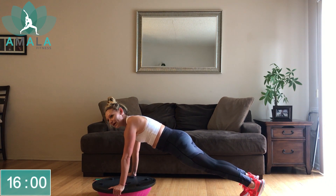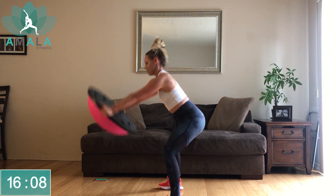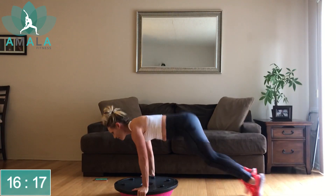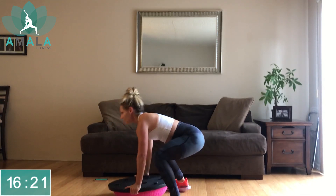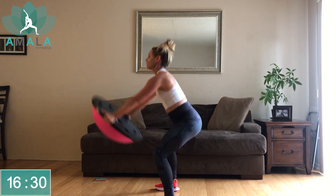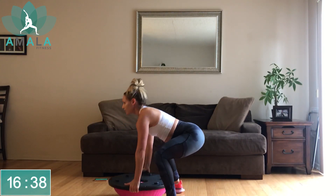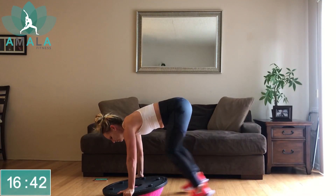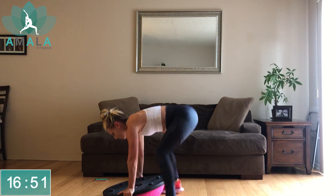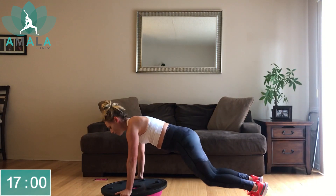If you pick up the pace, you're going to get that heart rate up. Stay low in your squat as you land. Also stay low in your squat as you raise the BOSU ball up to work those shoulders. Ten more seconds here. Three, two, one, rest — drop to your knees.